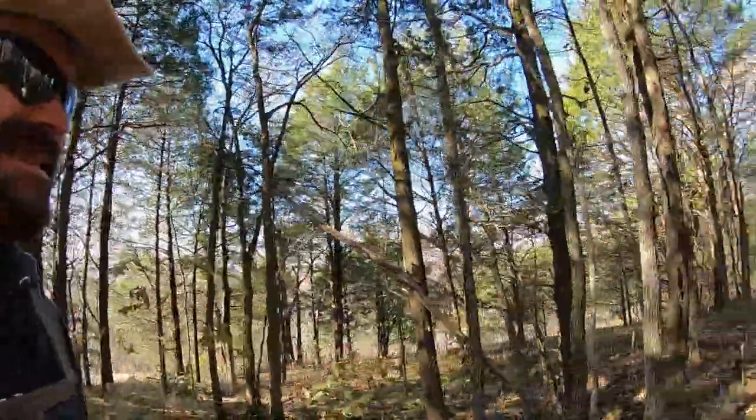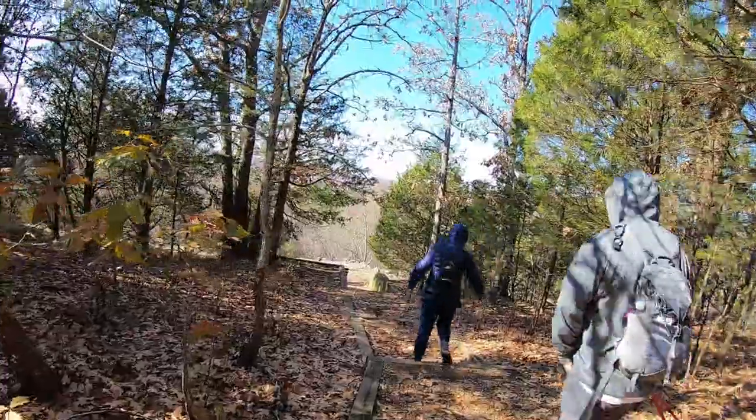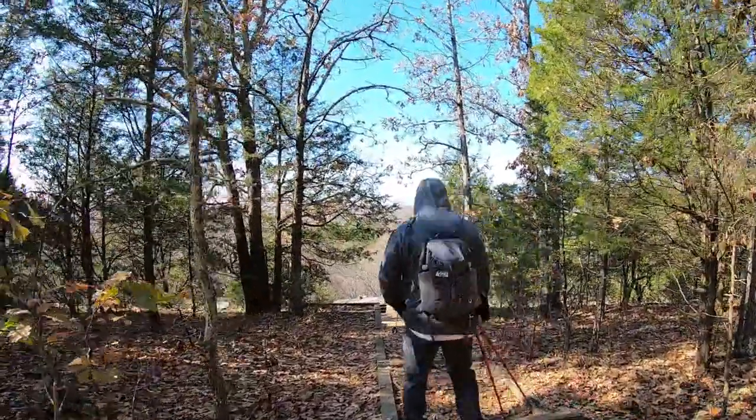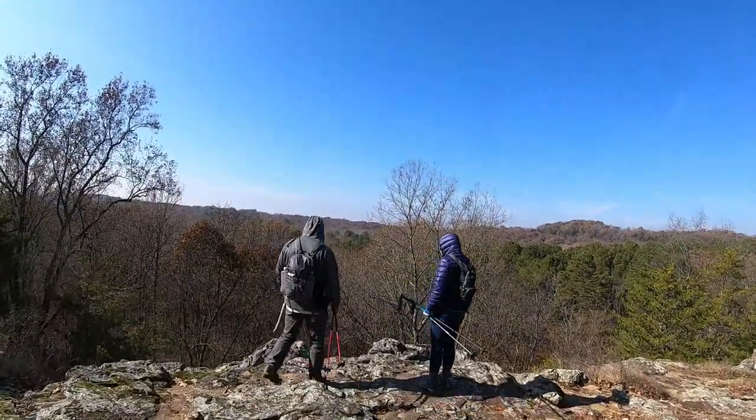Beautiful hike on a beautiful day, just can't beat it. It's like a nice lookout point — let's go down and check this out. And a nice lookout point it is.